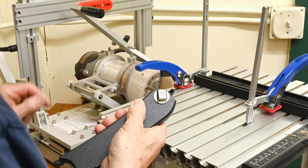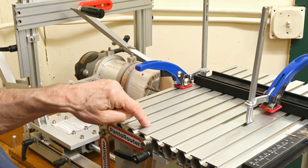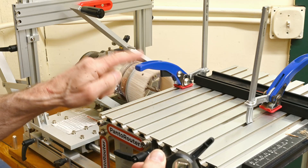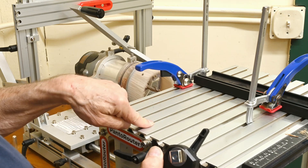For tenons that are up to one and a half inches long, you put this guy in the fourth slot. For tenons up to two and three quarters long, you put it in the third slot. My tenons this morning are about one inch long, so I'm going for the fourth slot.